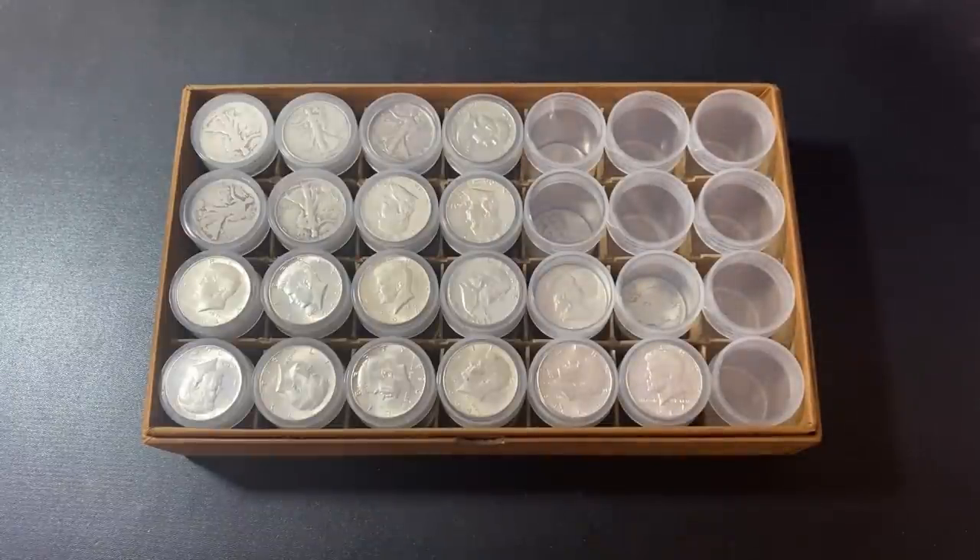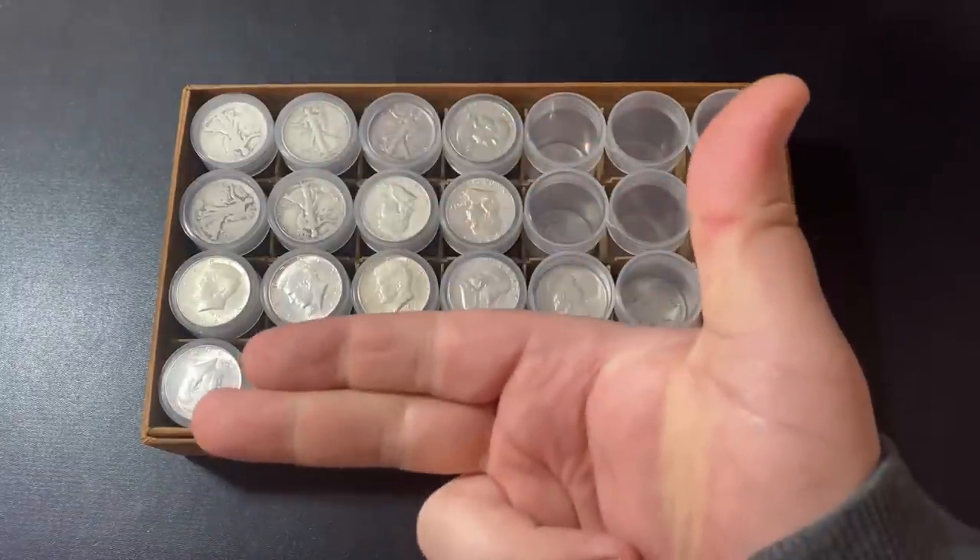Anyway, that's going to wrap it up for my first unboxing in 2022. I hope you did enjoy the video, and I will see you all in my next one. Silver Dragons, out.